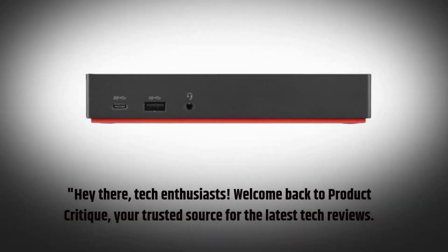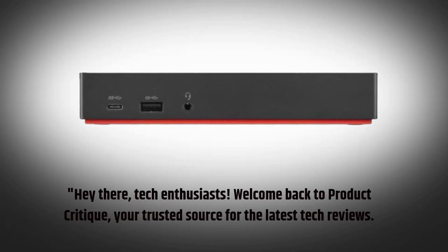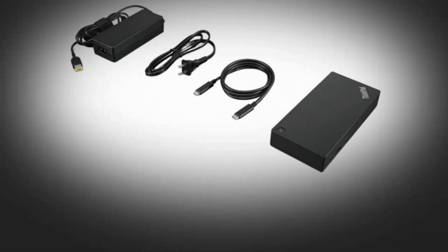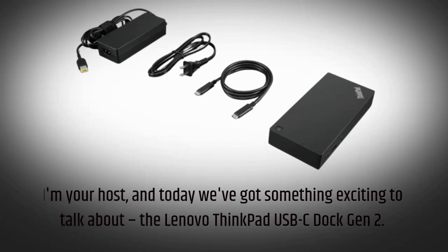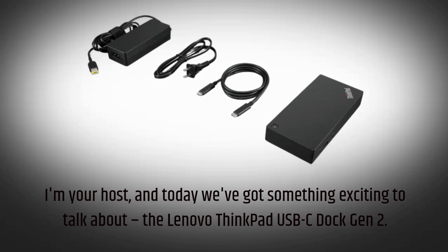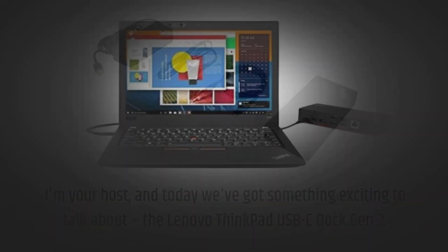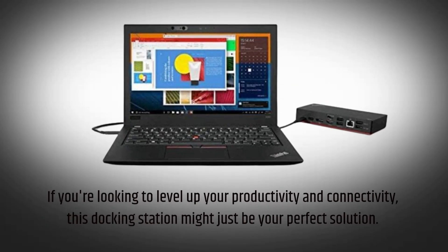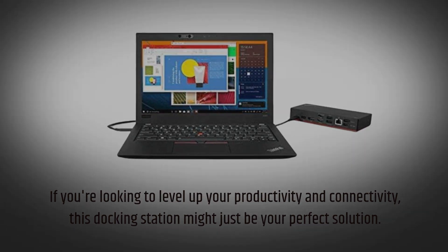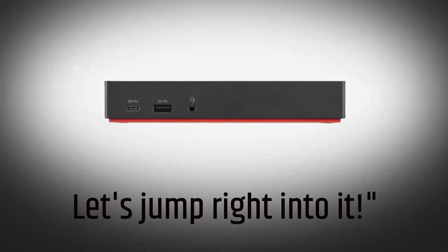Hey there, tech enthusiasts! Welcome back to Product Critique, your trusted source for the latest tech reviews. I'm your host, and today we've got something exciting to talk about: the Lenovo ThinkPad USB-C Dock Gen 2. If you're looking to level up your productivity and connectivity, this docking station might just be your perfect solution. Let's jump right into it.